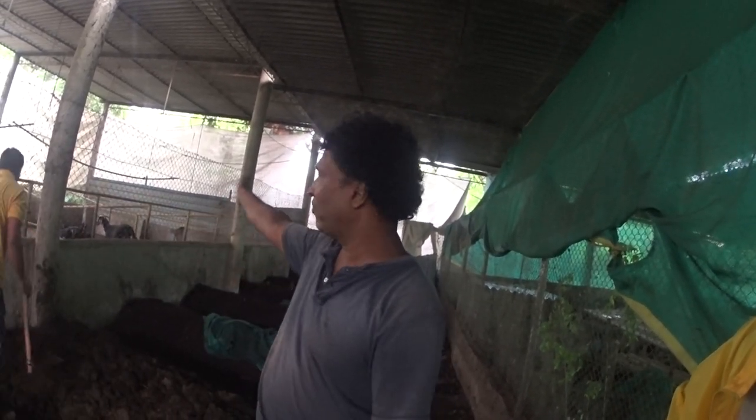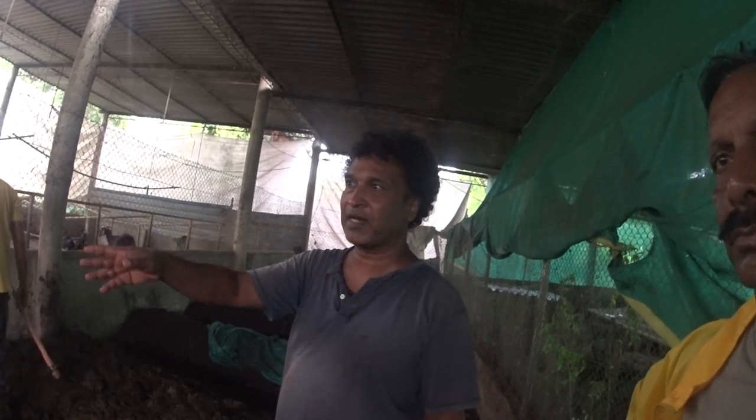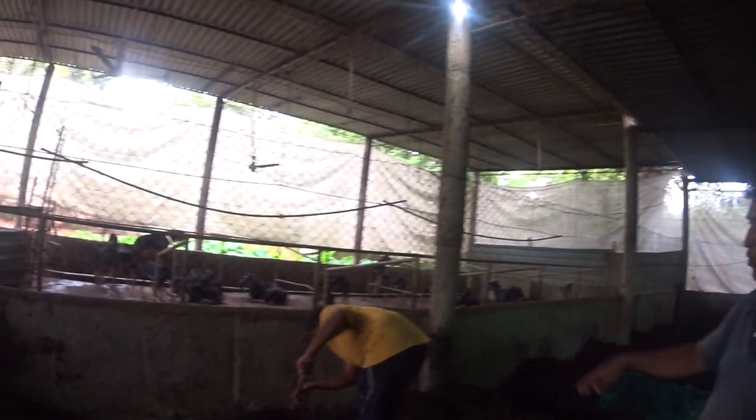I had about 50 cows before. But now, given I am restarting, I have kept some few goats which are sitting over there, and these two hens.